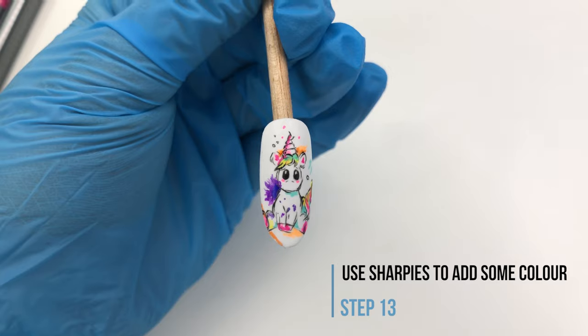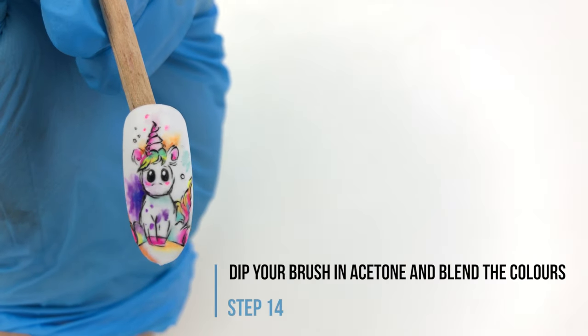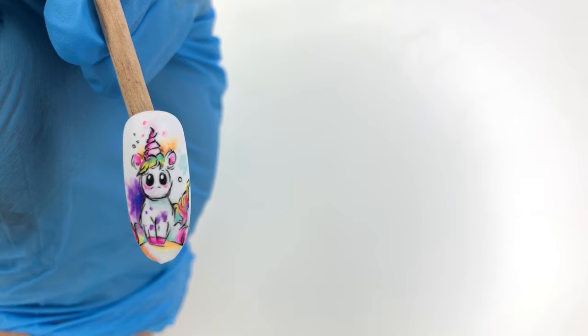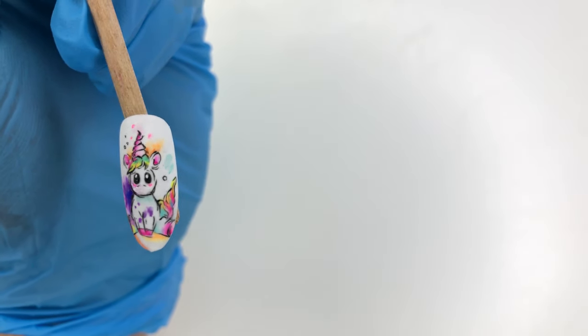Use sharpies to add some colors to your drawing. Get a small brush and dip it in acetone or alcohol and start blending the colors. This time we want to be more precise and pay attention to the details. You can add some white gel polish inside the eyes to make them pop more.